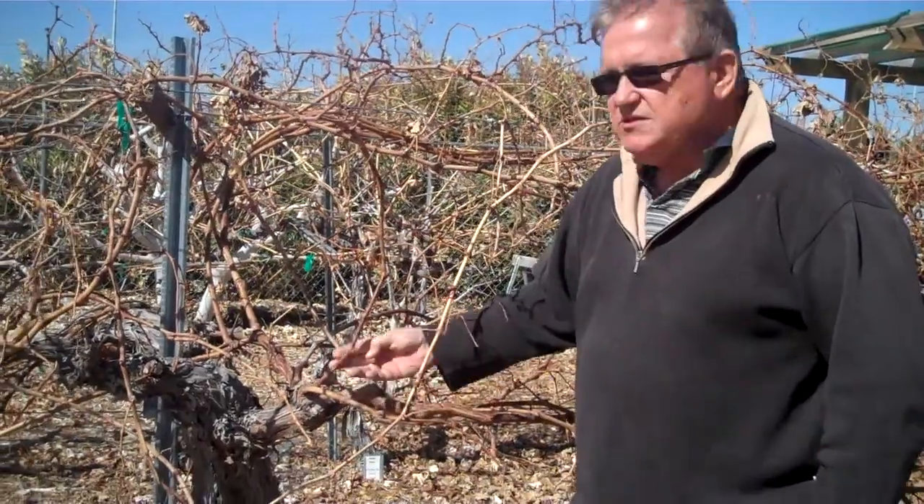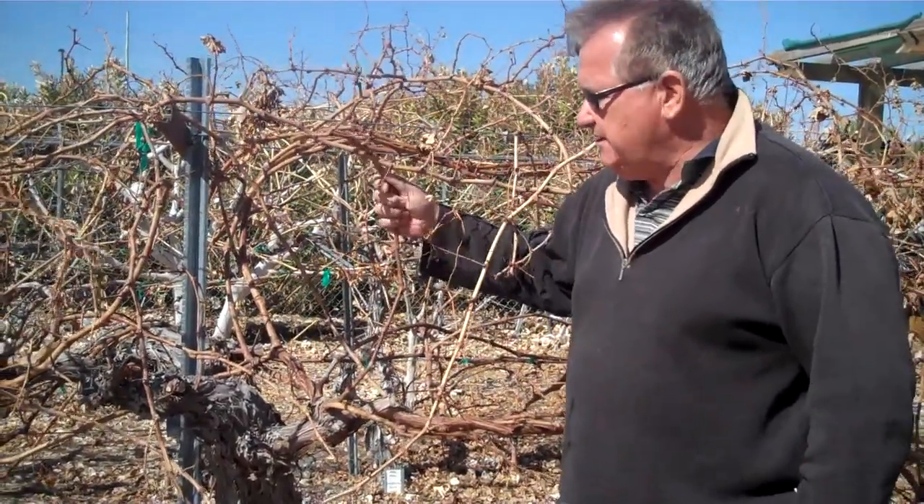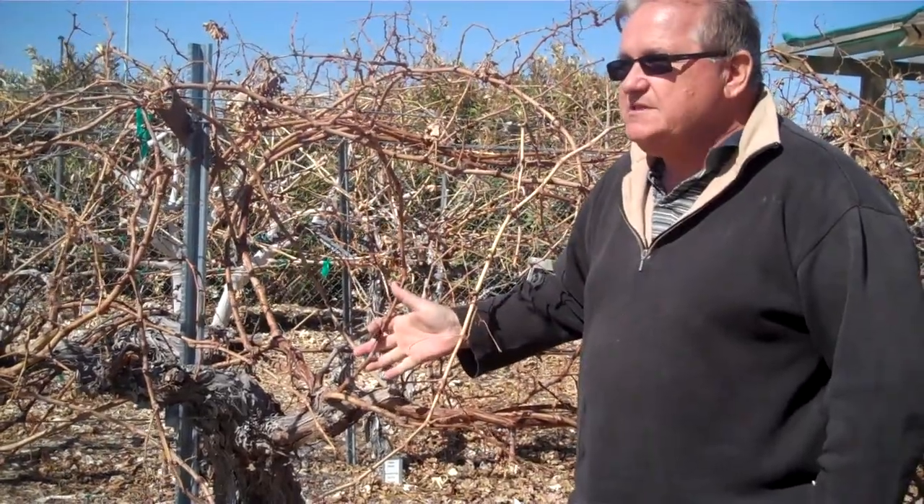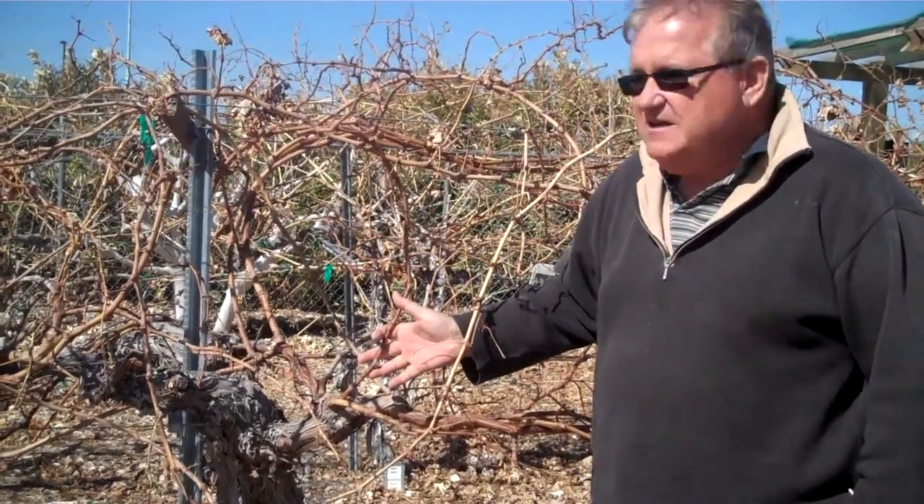You notice here last year's growth — this is all last year's growth on these particular canes — and we're going to go back through and cut these down probably this next weekend on Saturday. So let's walk over now to the wine grapes.